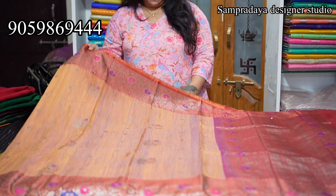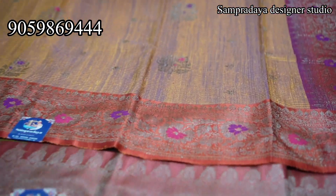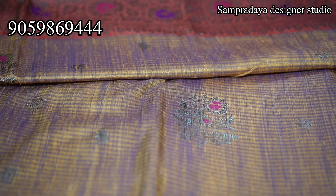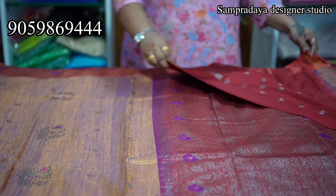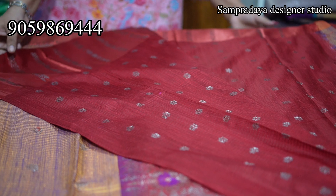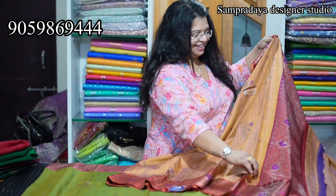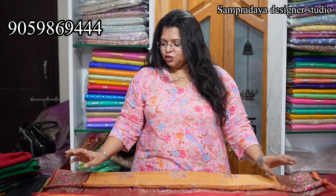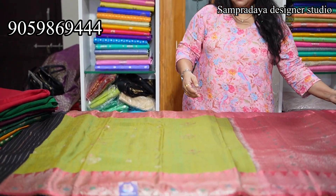Next — peach and maroon combination. This is how the saree looks. In the border there is meenakari. On both sides, same size border with the meenakari weaving. Complete booties with double shade. This weaving technique is very interesting. This is how the pallu looks — beautiful, half meter rich pallu. Look at the blouse. Take a screenshot and send it to us on Sampradaya Designer Studio. 17,500 is the price of the saree with 10% off and free shipping.